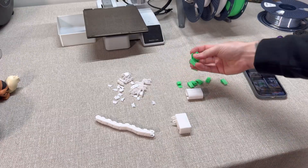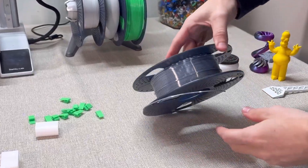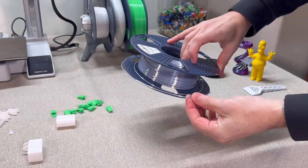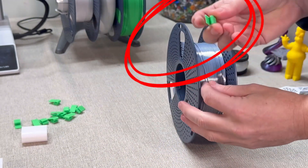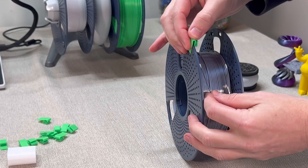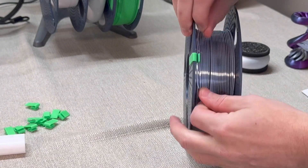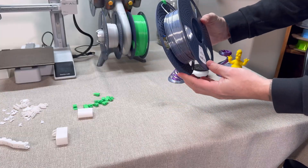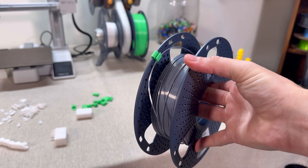The third upgrade for the Bamboo Lab A1 Mini is filament clips. After you've been 3D printing for a while, when you disconnect filament, you realize the filament goes everywhere and you may even worry about it getting tangled — which is not cool at all. That's where the filament clip comes in. All we have to do is put this on the side here and it just clicks in, then push down the filament into the clip, and now it stays like this. That's efficiency — you don't get any tangled filament. The filament clip upgrade is here to save your day.